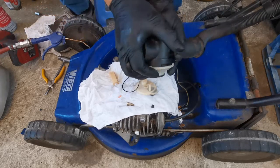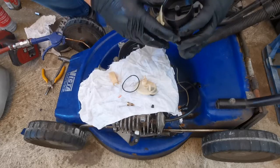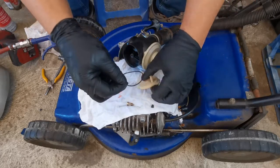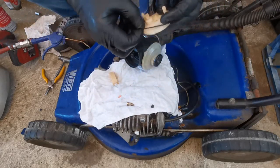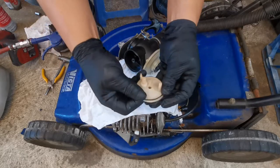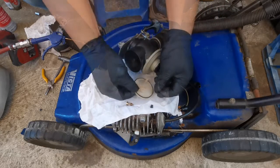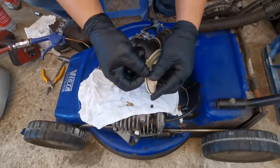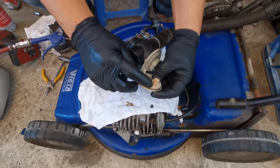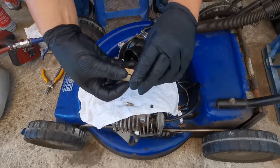Hold it firmly and close it. This side here is facing the cutoff plug. The o-ring is still in good shape so we can still use it. Use the needle - we'll replace the needle, and if it starts to leak from this part here, you can replace it with a Viton tip needle. Otherwise just leave the surface like that.